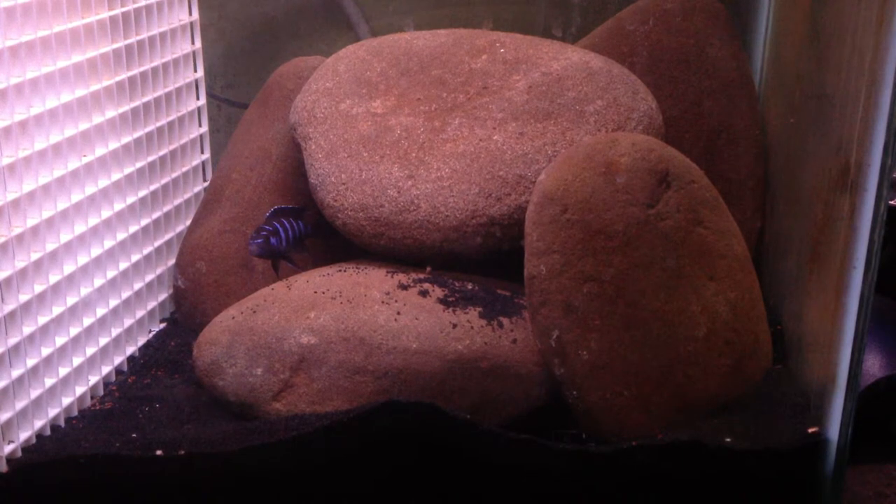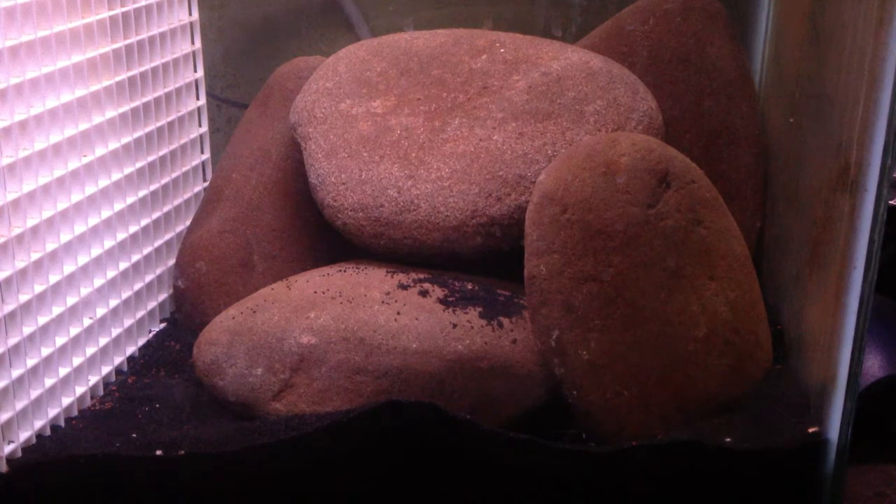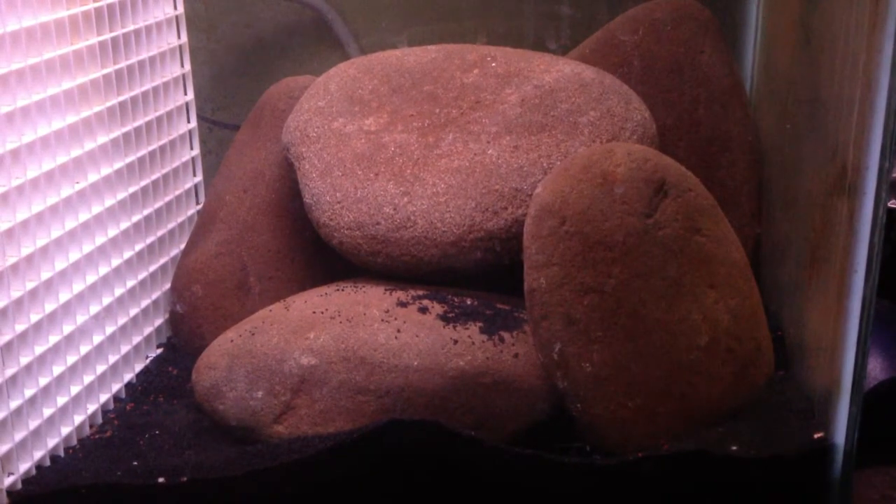I just got into this hobby and it's one of those things — once you start, you never go back. Once you go cichlids, you never go back. Maybe some people go into saltwater after this, but for me you always have to have at least one cichlid tank in your house if you're really into the aquarium hobby, because these guys are just so much fun.